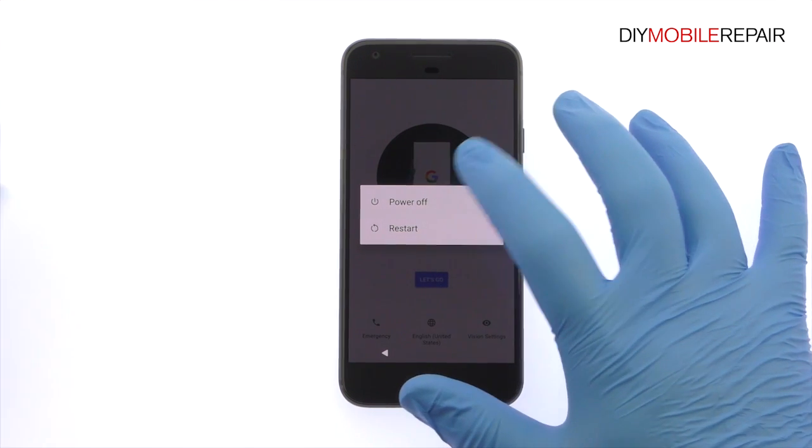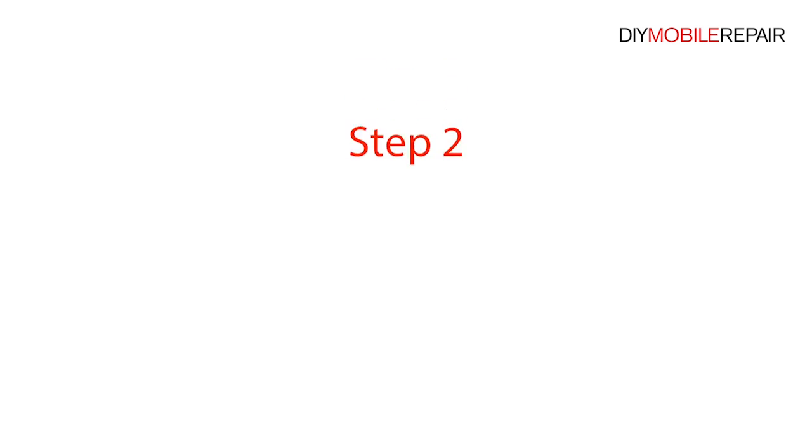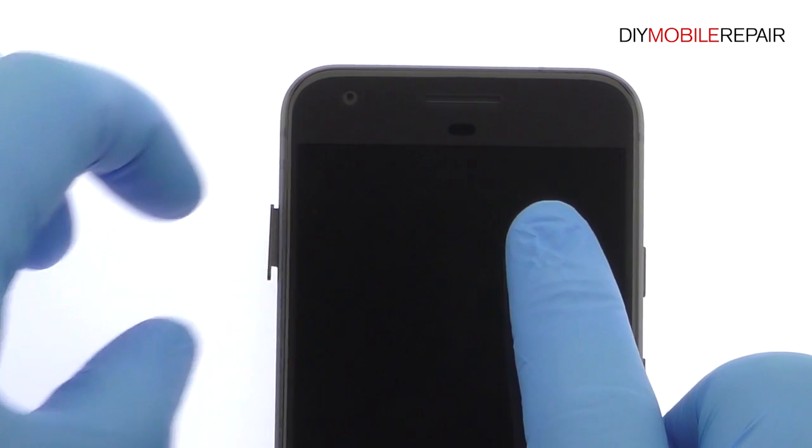Power down your Google Pixel smartphone. Eject the nano SIM card tray.